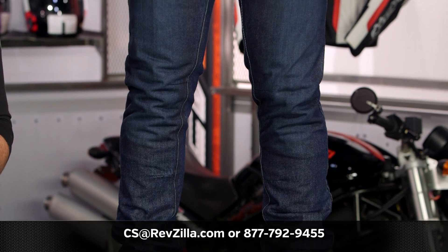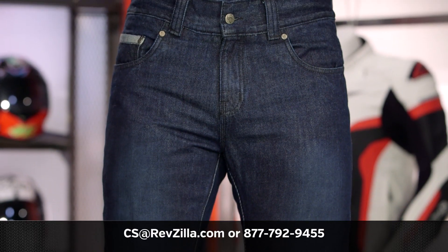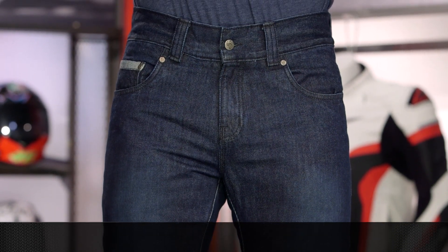If you have more questions for one of our gear geeks, reach out by phone at 877-792-9455, or simply shoot us an email at cs@revzilla.com. Thank you for joining us for this look at the Bullitt SR6 Slim Jeans. I'm Spurge — enjoy the ride.